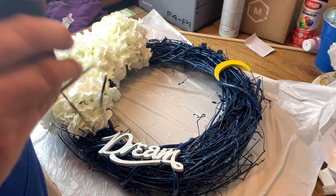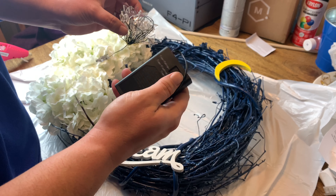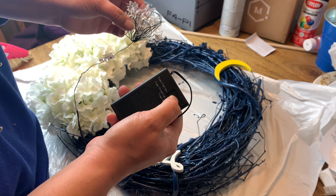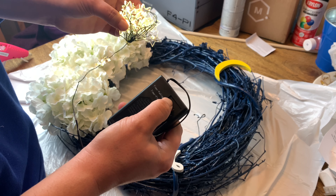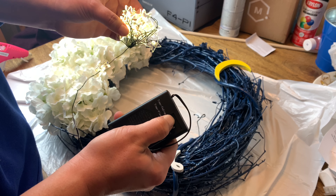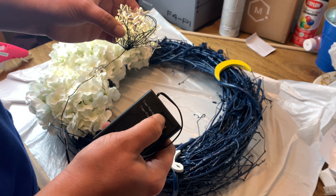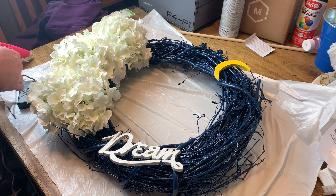Now it's time to add the lights — I already put batteries in the battery pack. I got these at Walmart on after-Christmas sale. It has multiple settings: steady, flashing, steady flashing, and timer fading. I'm gonna turn them off for now, but I'm going to wrap the wreath so it looks like stars in the night sky.